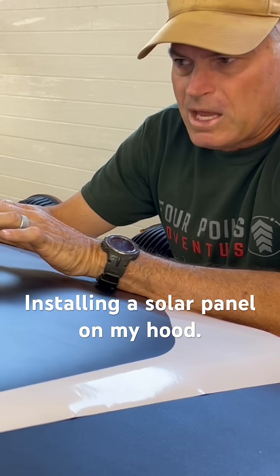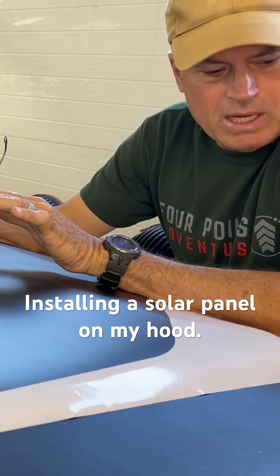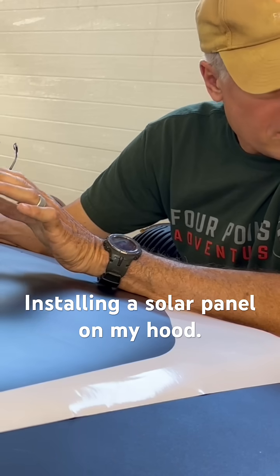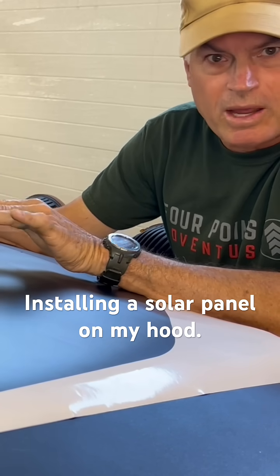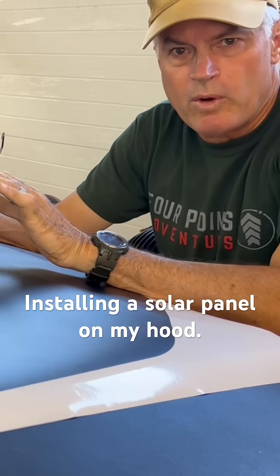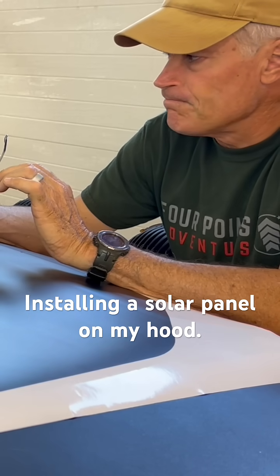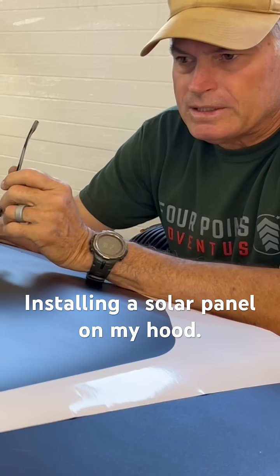Then we'll apply the 3M tape on top of that onto the panel itself, lay the panel on top of this, and run the wiring down through the hood. Let's get started.